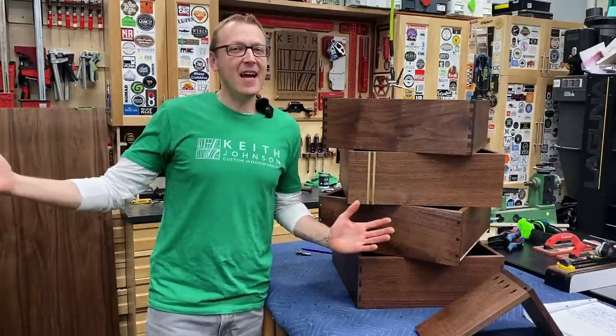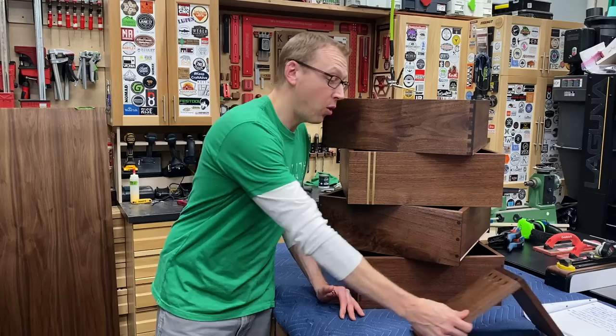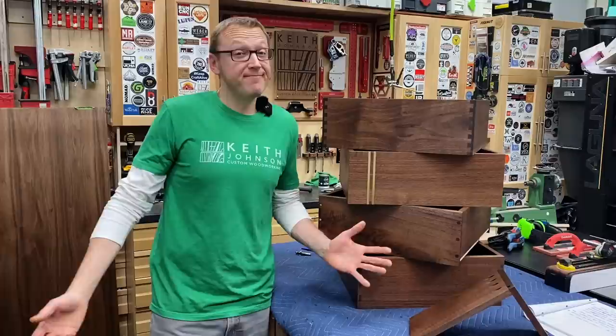Hey, I'm Keith and welcome back to the shop. Today I'm going to show you several joinery methods for how to build cabinet drawers: rabbits, locking rabbits, dovetails, and pocket holes. I'm also going to show you how to level up your cabinet drawers with details like brass bars, brass pins, dowels, and through dominoes. So let's get cracking.